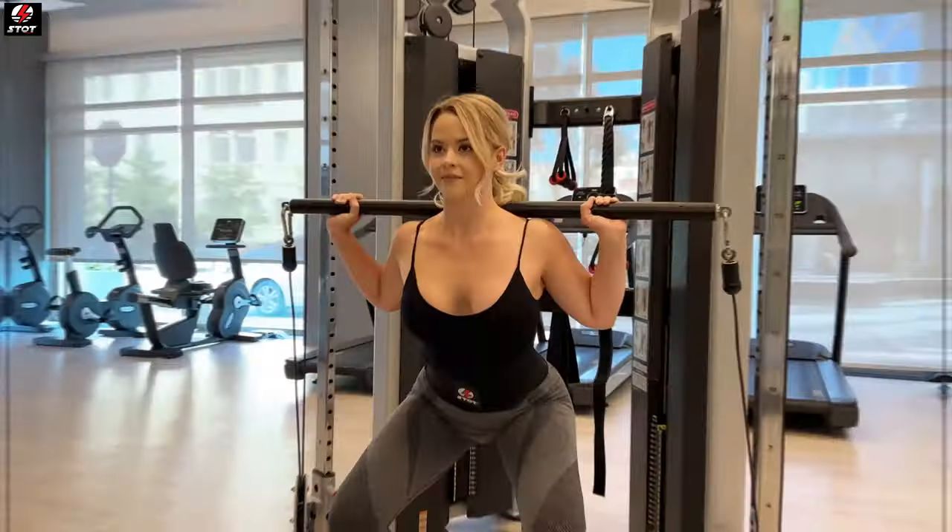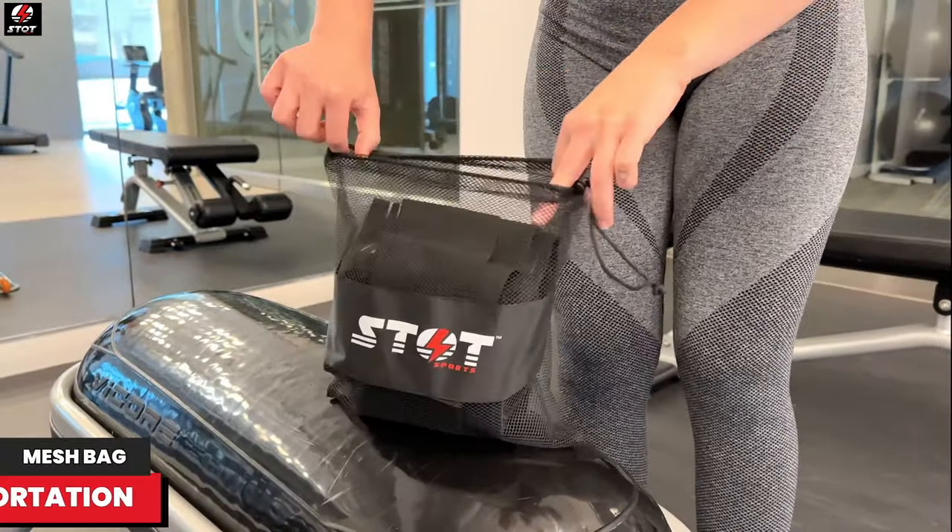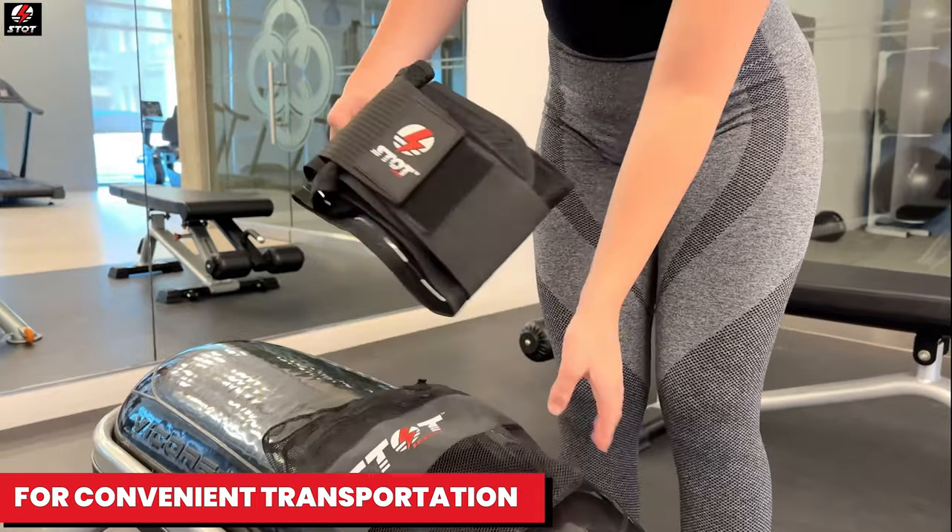Beneficial in the gym or at home, suitable for men and women of various sizes to provide relief. It includes a mesh bag for convenient transportation and airing it out.